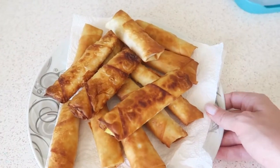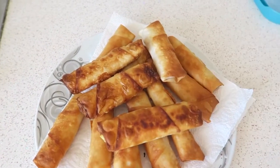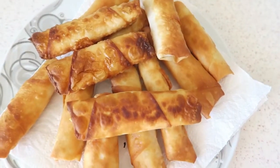I fried a few and they turned out quite well! Only these three went in last and they are a little bit burnt. But yes, I'm quite happy. I hope they also taste nice.